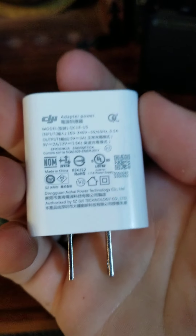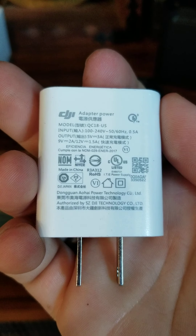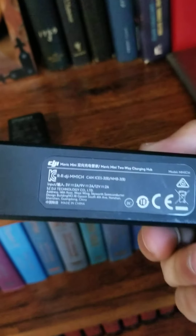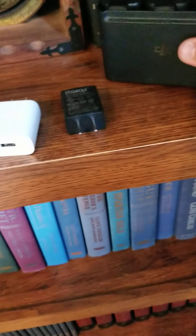The brick that comes with it does nine volt — it does all three voltages at an amp and a half. Normally with batteries you want to charge them slow, so I don't know why people are so concerned about getting the fastest charger.